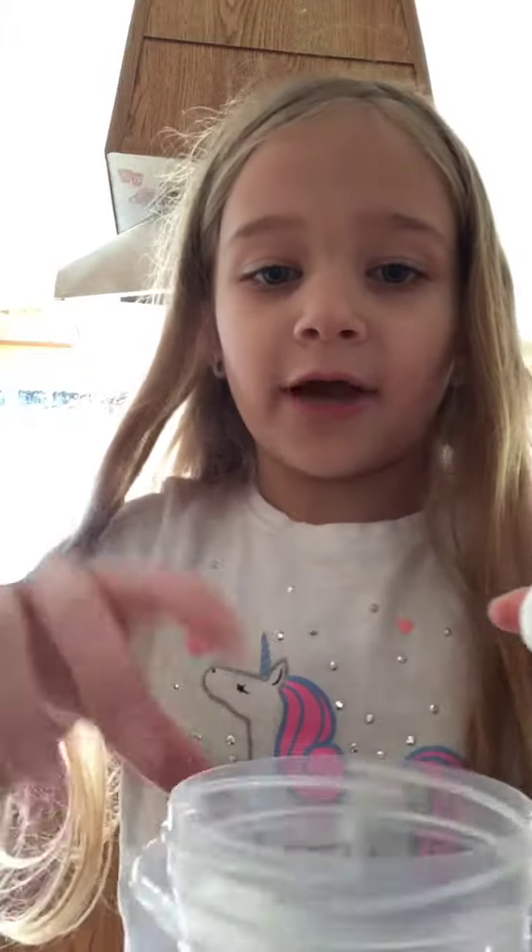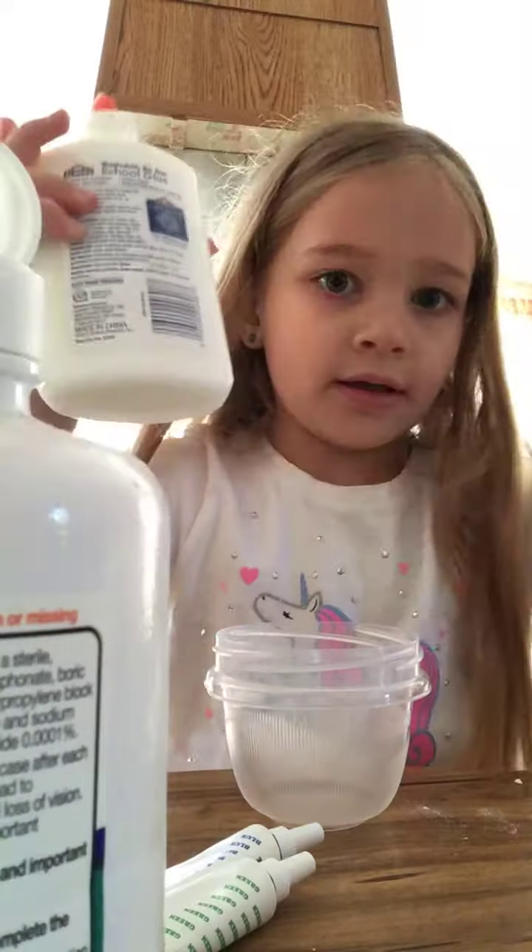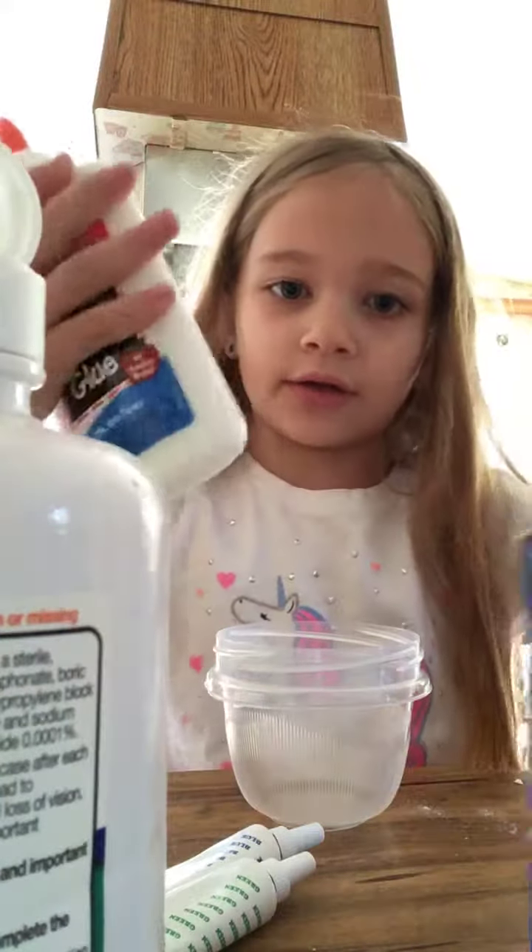Hi guys, I'm going to be making slime wash. I said in that other video I'm going to put the camera back. So I got all my stuff that I need, and especially I got the glue.